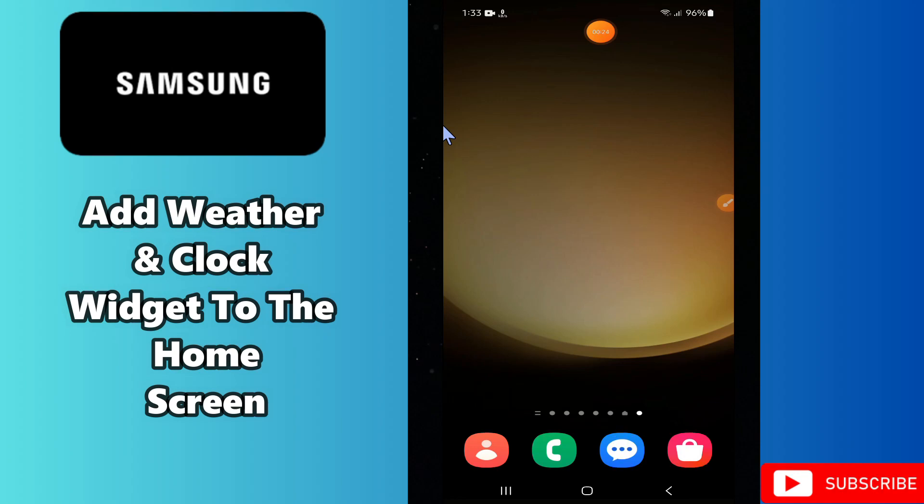Hello everyone, hope you are fine. In my today's video, I am going to tell you how to add weather and clock widget to the home screen in your Samsung. So if in any Samsung device you want to add the weather and clock widget to the home screen, I will tell you how you can easily do it.